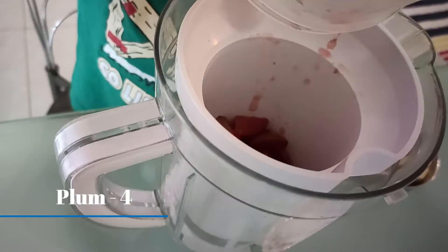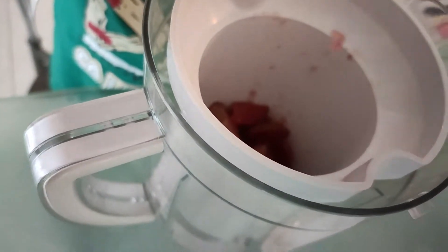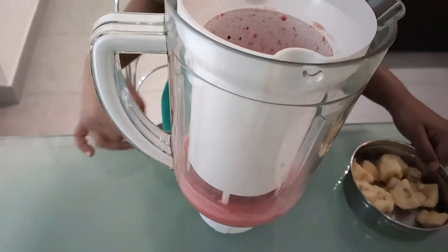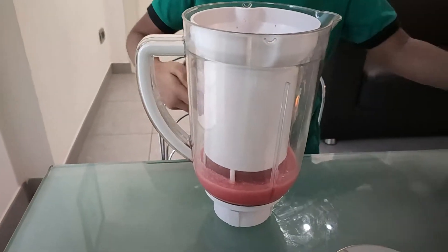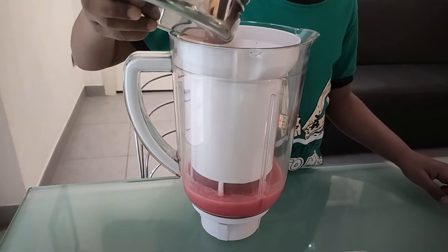Grind this well. While the plum grinds well, add half a quarter cup of banana.